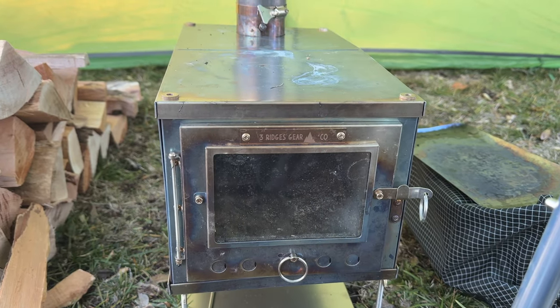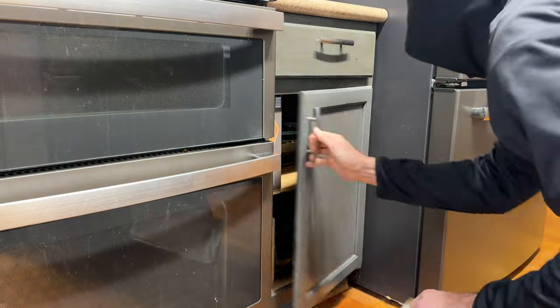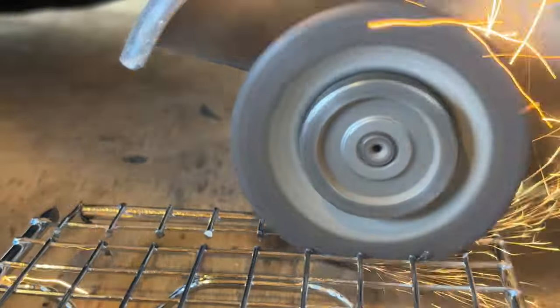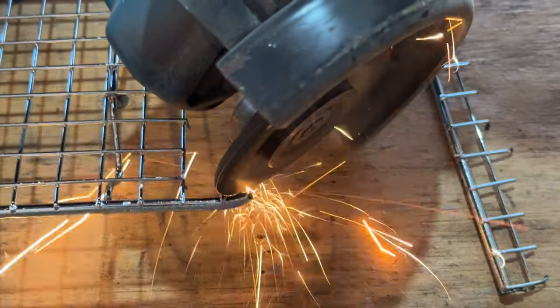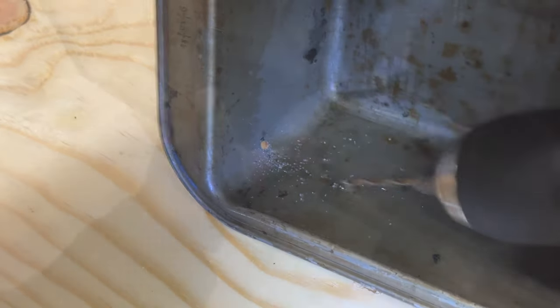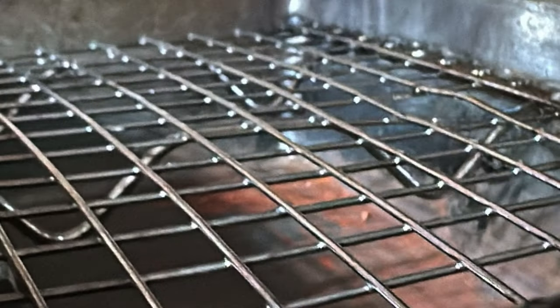The basics of an oven is that you're cooking with hot air around your food and the bottom isn't getting hot like on a stove. Bread pans are about the same size as the top of my stove, so I took two old ones and found a cheap small cooling rack on Amazon. I cut the rack to size, leaving rods sticking out on each end, then measured about an inch and a half up from the bottom and drilled holes on four corners for the rods. With a little persuasion, the rods went in the holes.